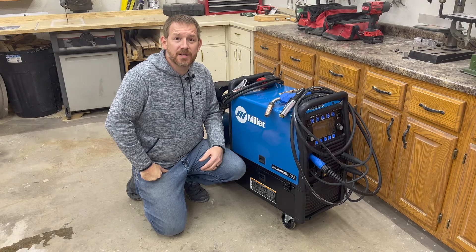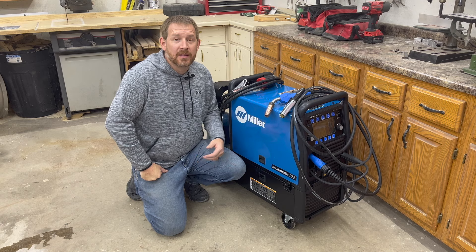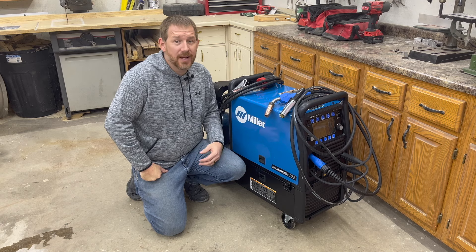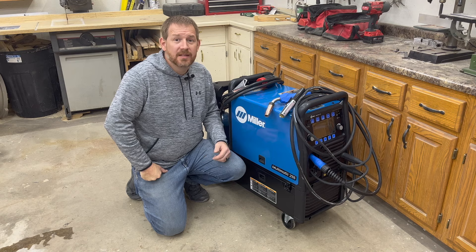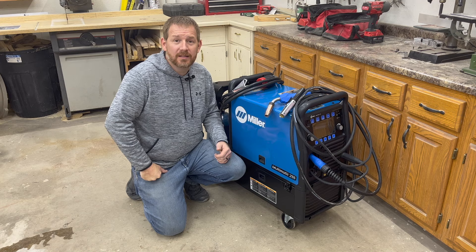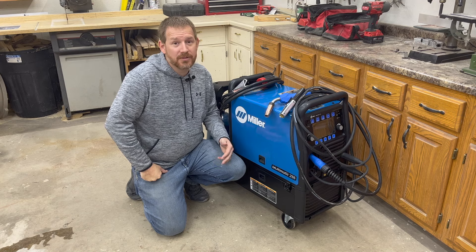Let's take a look at what we've purchased. The welder I've chosen for my son is the Miller Multimatic 255. Now you know I'm a woodworker not a welder, so I did quite a bit of research to figure out exactly what to buy. This Multimatic 255 seems to be pretty sufficient for anybody looking to get into the welding profession. It has the ability to do MIG welding, TIG welding, DC stick welding, and pulsed welding.